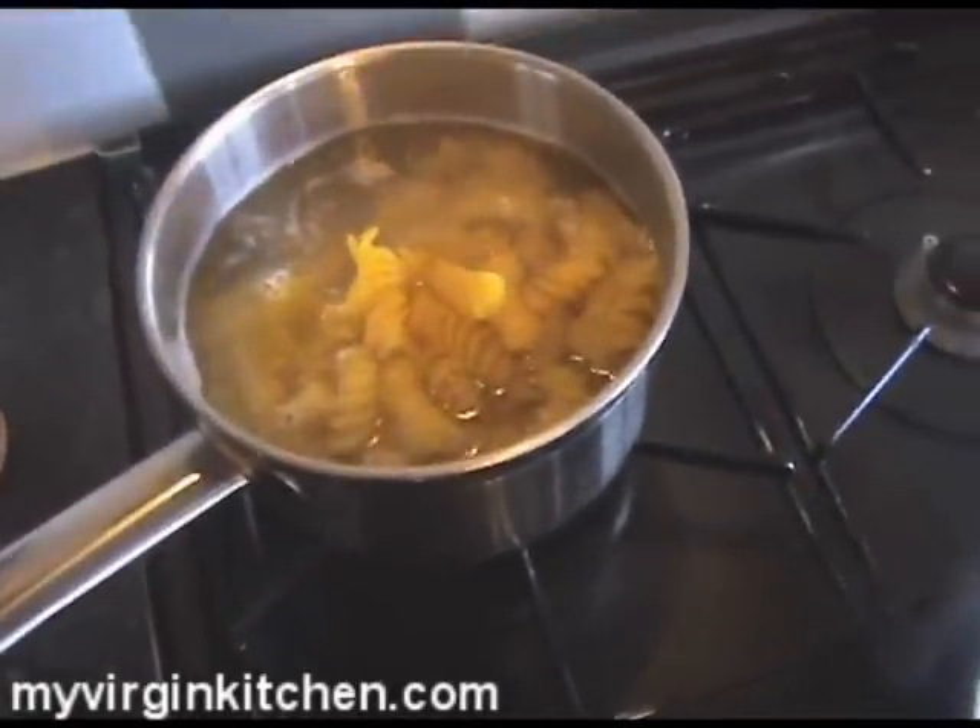I've grabbed my pasta. This is fresh pasta — for me that's only going to take about four or five minutes to cook. Just got to bring it back to boil and cook away. We're actually going to let it cool down a little bit and let the heat of the sauce from the pan later do all the hard work.